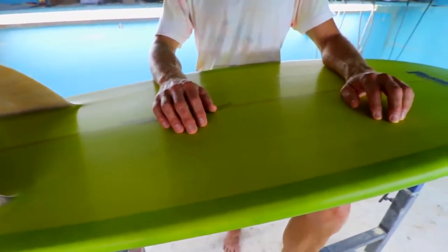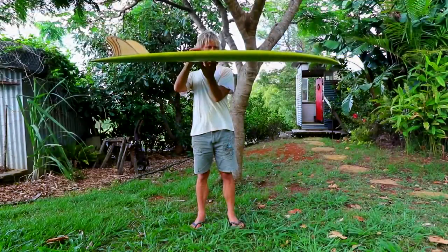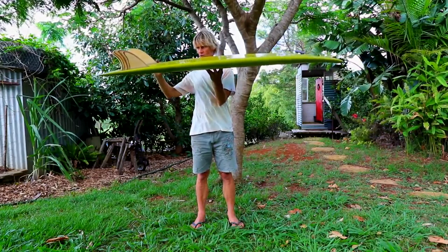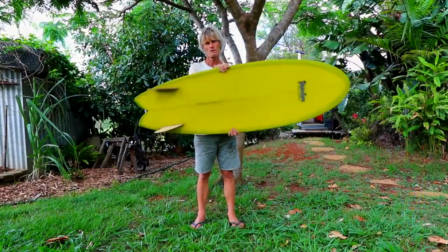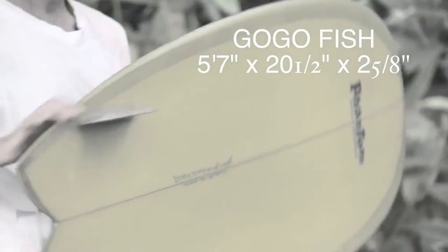Rocker wise it's quite a flat even rocker, very nice and low, with a slight V out of the tail and a slight concave under the front foot.